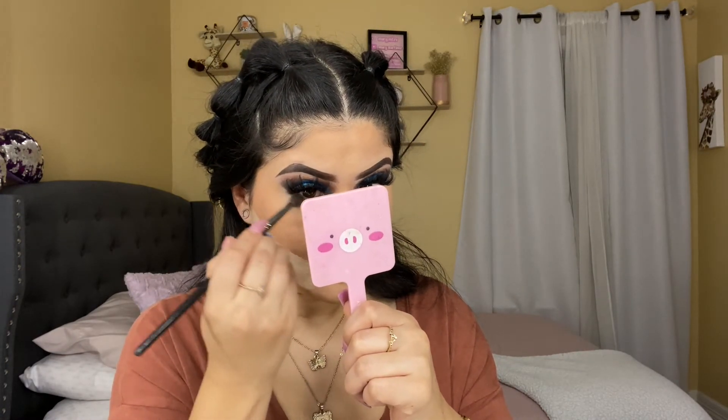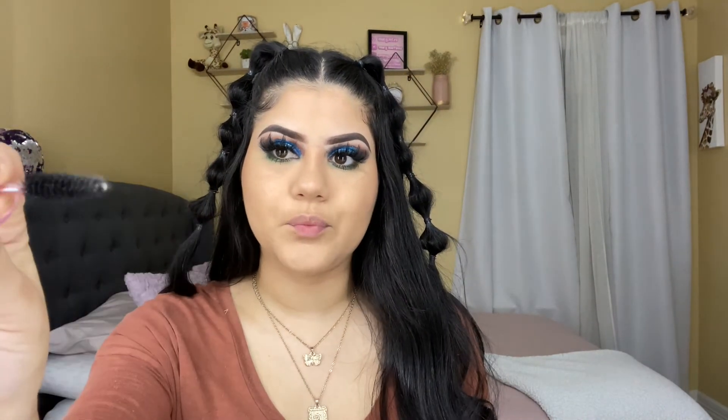Now I'm going to go in with my Too Faced bronzer in the shade Chocolate — it smells so good — and I'm going to use my Morphe Art 4 to bronze my face, which also sets the contour cream I applied. Then I'm going to do my under eye shadow using the same palette, going in with the shade Deep Forest, which is the green shade, using my Morphe E17 to blend it under my eyeshadow. I already went ahead and applied mascara to my under lashes. I got some mascara on my under eye, so I let it dry — and once it dries, just go back with a spoolie to clean it up. That's my little hack.